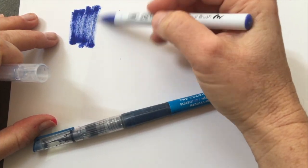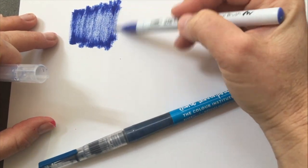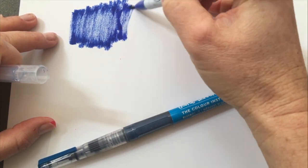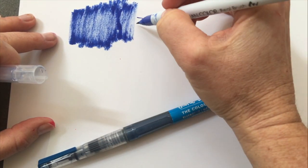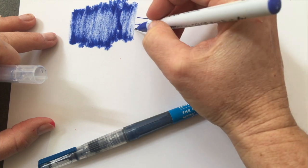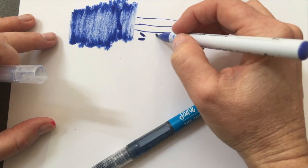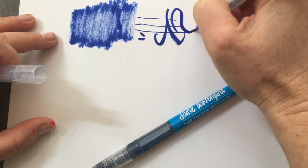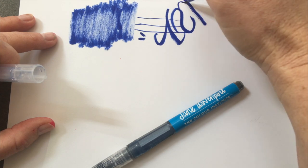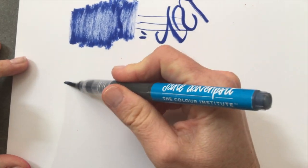Now we're going to do basically the same thing on smooth cardstock — something more like you would use for making cards or tags. With the Zig, if I brush lightly across the surface, even pushing kind of hard, you're going to get a skipping motion because of the bristles of the brush. But you can do some faux lettering — I'm horrible at it, but you get the basic idea.